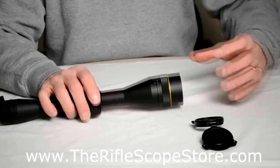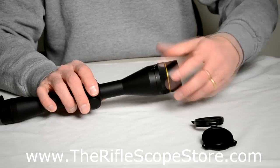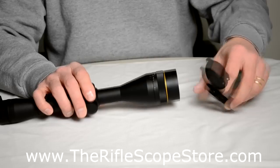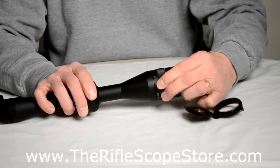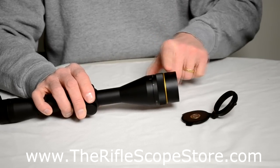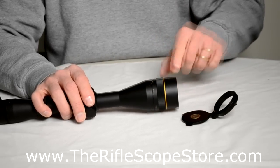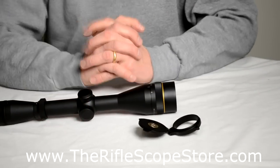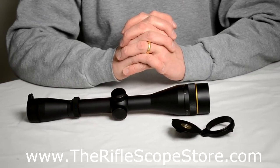If you had Butler Creek covers that cover the whole thing, you'd have to worry about turning the adjustable objective and changing the orientation of your flip-up cover. That's not true with the Leupold — the adjustable objective portion turns independent of the actual objective bell. So when you put this one on, it'll stay straight up and down. If you have any questions on how to install these, feel free to give me a call or an email.